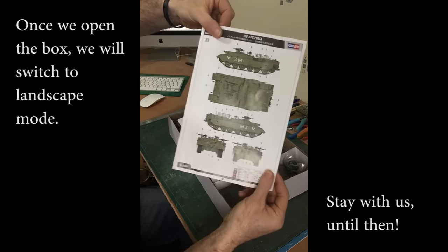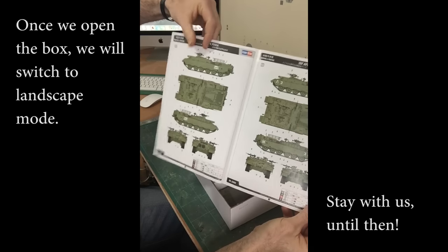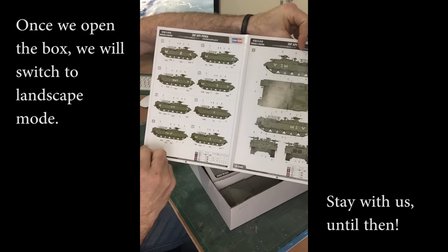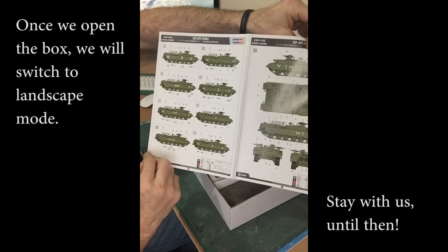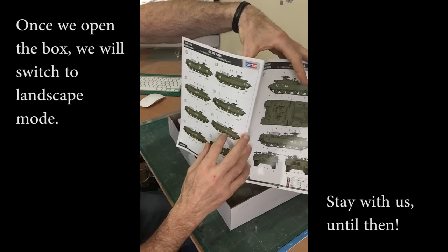They're a rather nice colour scheme. Plenty of options for different markings. I quite like this one here with the Puma's head — very nice.